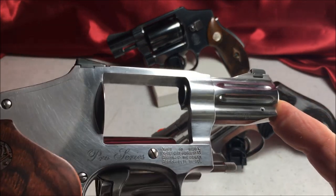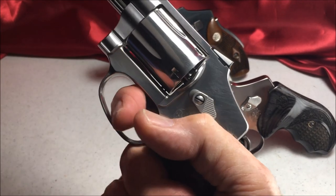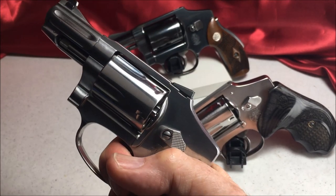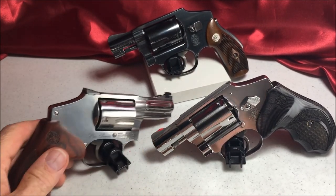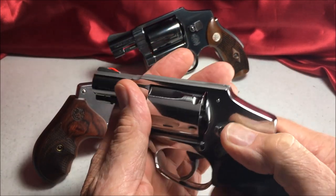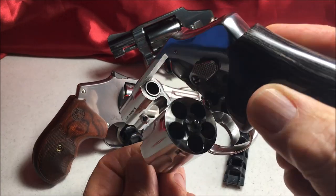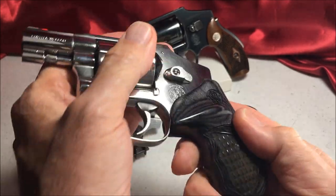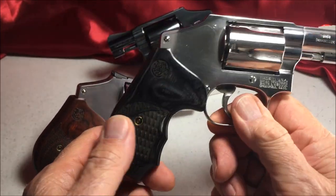This is the Pro Series, .357 Magnum. Very easy to shoot. This is a 9mm — it uses moon clips. It's got some Hogue Bantam grips in there.